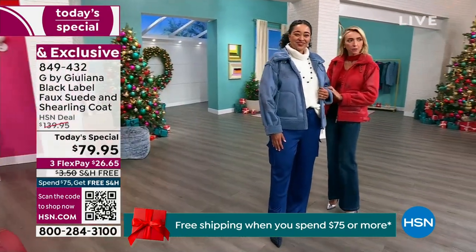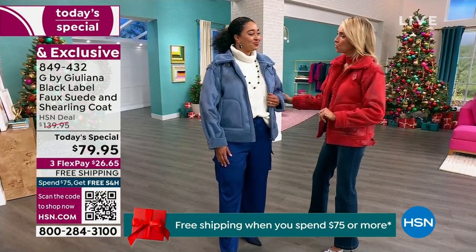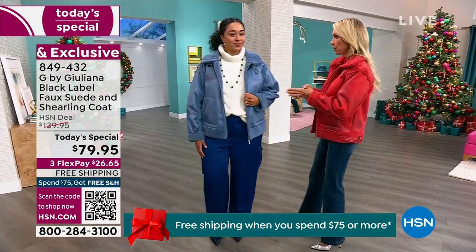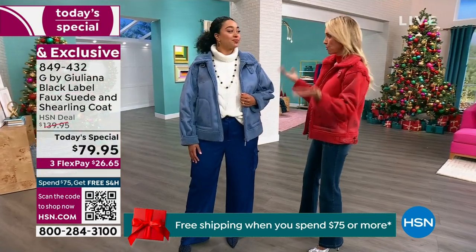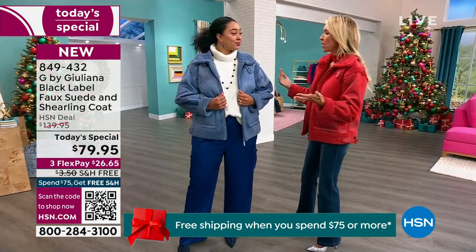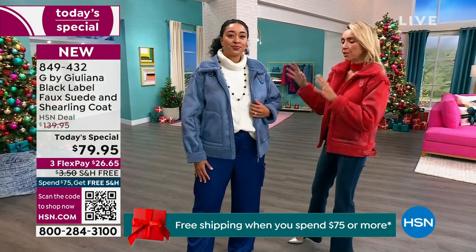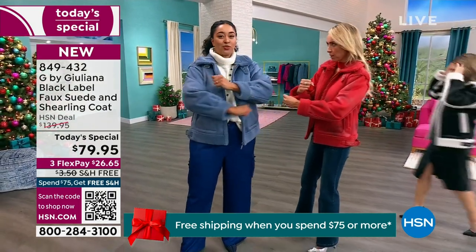Kenya is wearing the slate blue in a 1X, which is her true size. Her dress size is normally 16–18. She feels very comfortable in it. You can actually drive in this coat — it allows you to live your life without feeling restricted. Kenya has a cable knit turtleneck sweater on underneath and still looks great without having to size up.